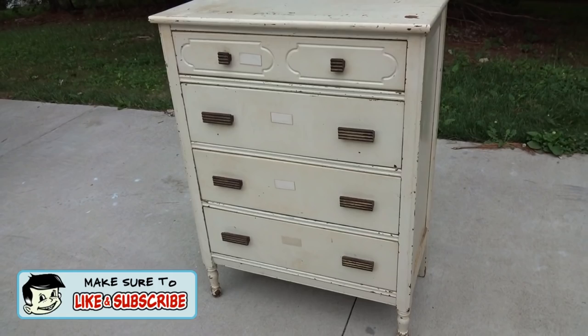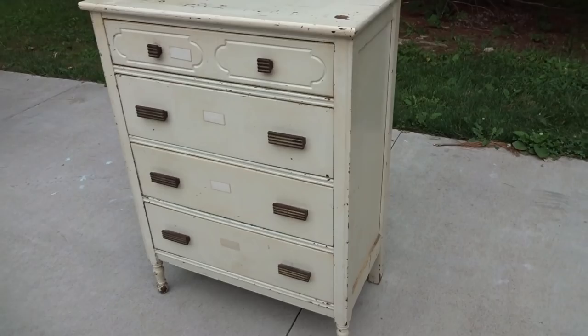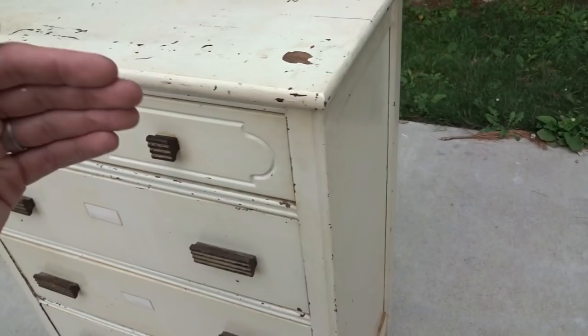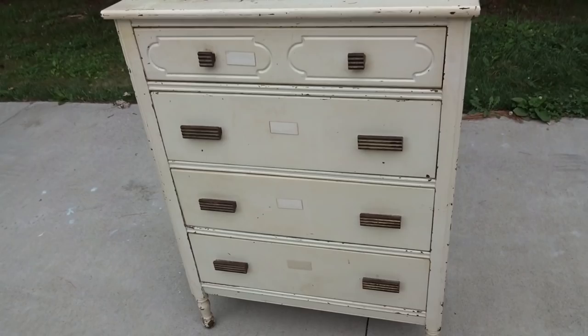I'm thinking it was always kind of an off-white color, but I want to go fresher and brighter. So what I'm going to do is style it after an old woody station wagon, like what you would have taken surfing back in the 40s, 50s, 60s. The plan is to sand the body down, smooth it out, repaint it white. Then the top two drawers and the bottom drawers I'm going to paint either a mint green or a light aqua to give it that kind of 50s feel.